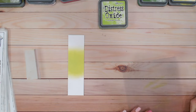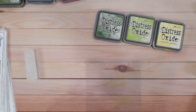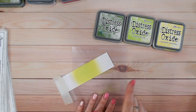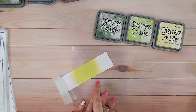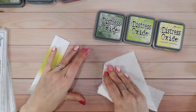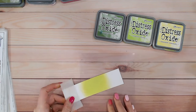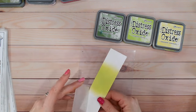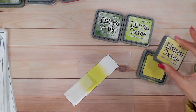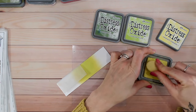Let's create these colour combinations. The first one I call tonal — going from dark to light within the same colour group — from Mowed Lawn into Twisted Citroen and into Squeezed Lemonade. Before I do that, I'm just going to wipe the excess off my blending mat, and I use a little piece of parchment to hold my strip still. This means I won't get any ink on my fingers or fingerprints on the ink blending.